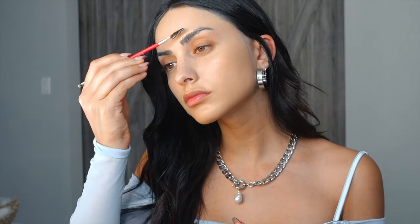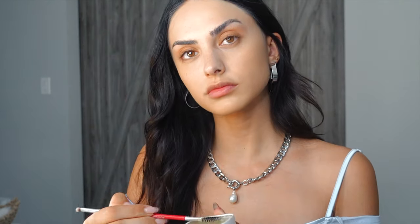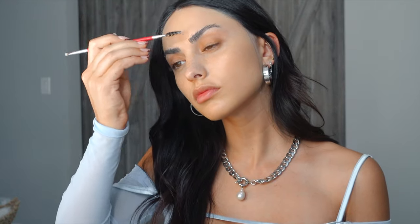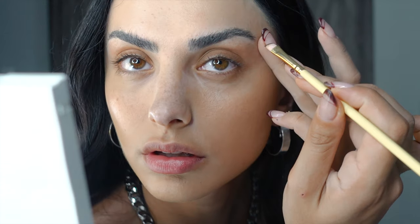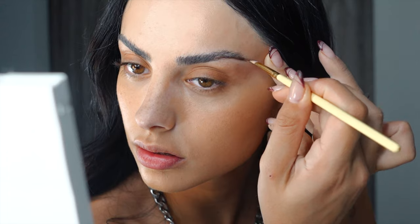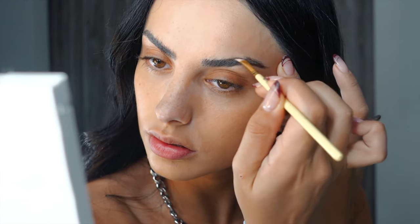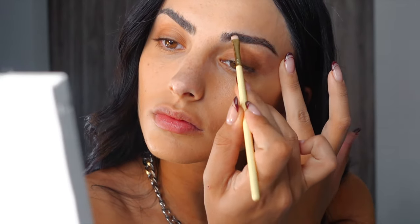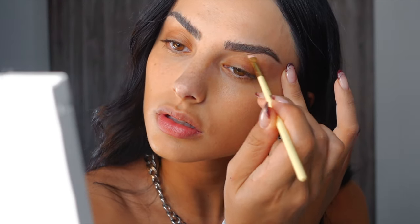Now I'm putting on some brow soap — I'm brushing the hairs upward to give a really nice natural bushy look to the brows, which has been my go-to lately. Then I'm filling in with a brow powder. Even when I apply the brow powder, products are just going on so smoothly thanks to the primer. It really affects your overall makeup application — my brow powder and my foundation both went on smoother.